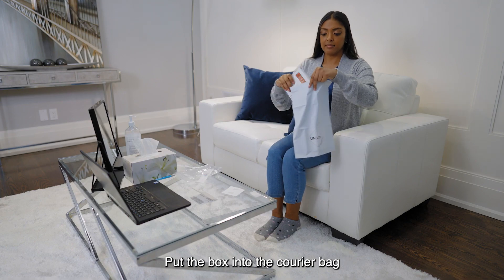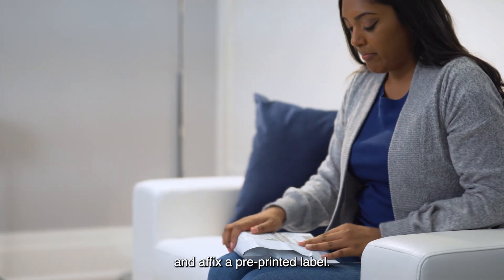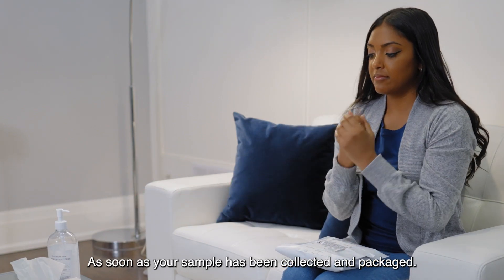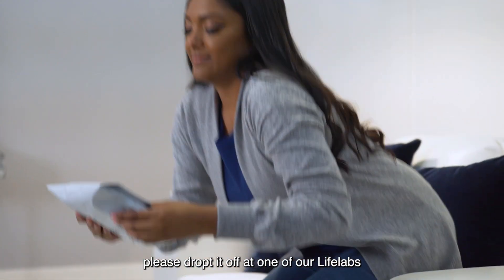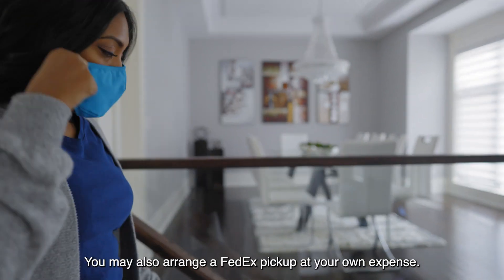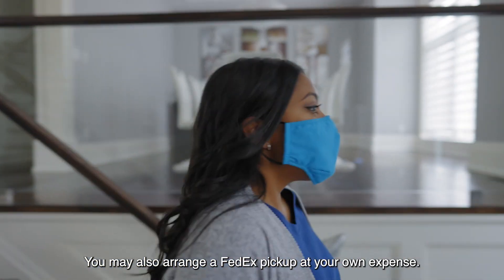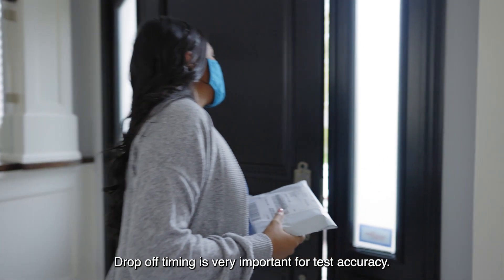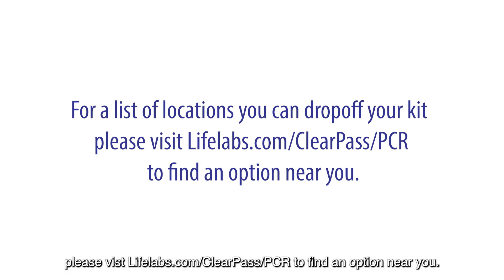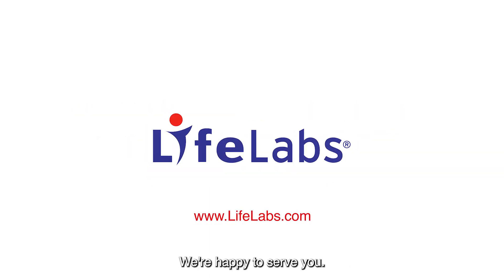Place the pouch in the kit box and seal it with the tamper-proof tape. Put the box into the courier bag and affix a pre-printed label. Sanitize your hands. As soon as your sample has been collected and packaged, please drop it off at one of our LifeLabs patient service centers during regular operating hours. You may also arrange a FedEx pickup at your own expense. Drop-off timing is very important for test accuracy. For a list of locations, please visit lifelabs.com/clearpass/pcr to find an option near you. Thank you for choosing LifeLabs — we're happy to serve you.